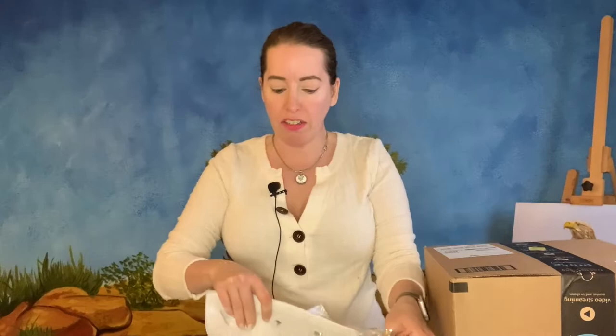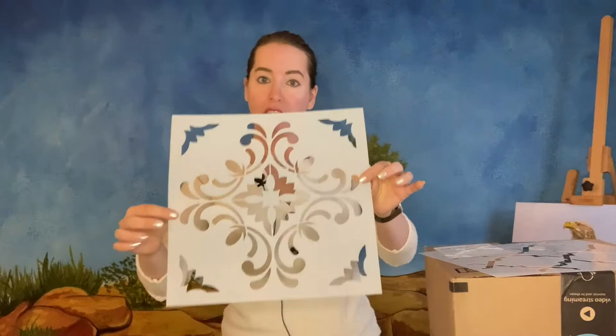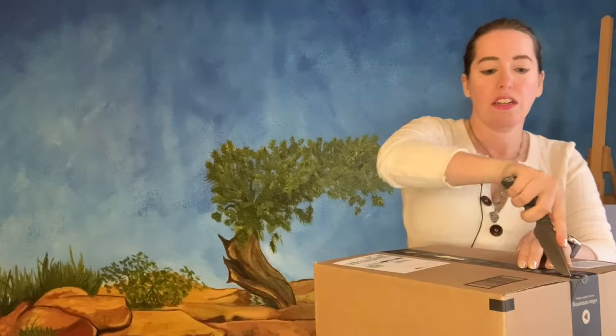One of the things I want to work on is my backgrounds. They need more detail, but I think it'd be an interesting effect to do a damask style background. I might do this for murals as well, but stencils give my backgrounds a little bit more variation.